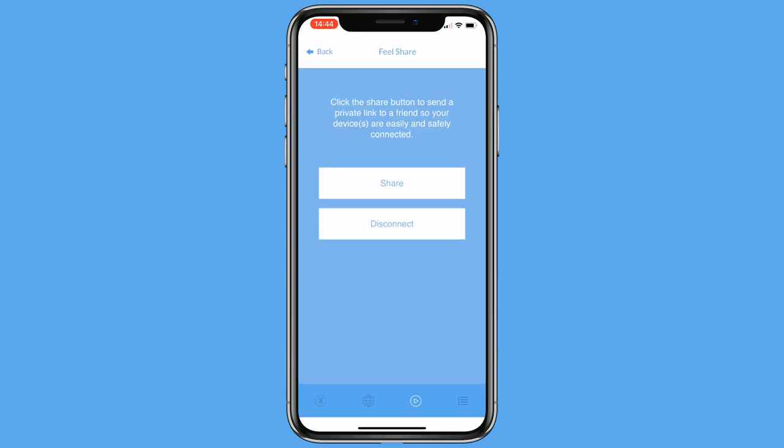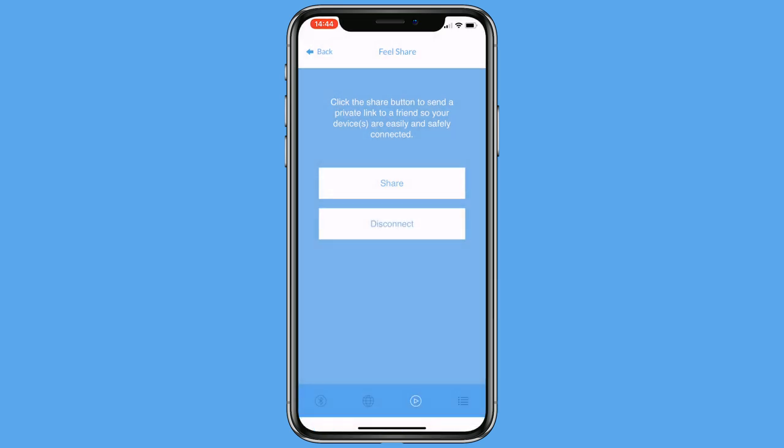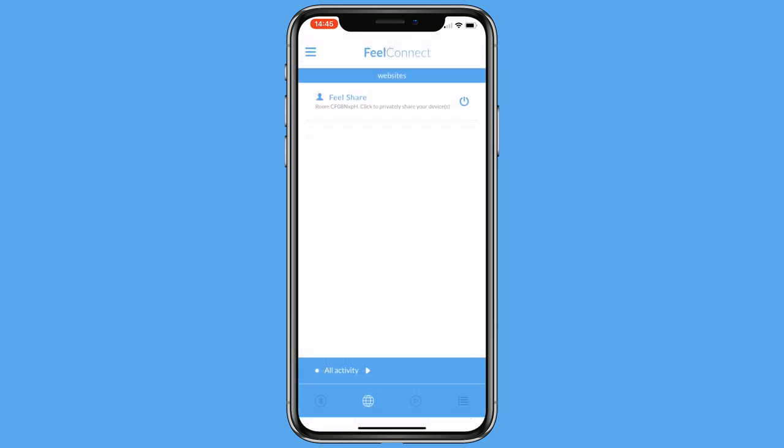Choose your favorite platform to share your unique code with your partners. Once your partner accepts the invitation, you are connected and your toy will respond to your partner's toy and vice versa.